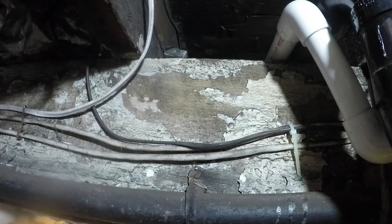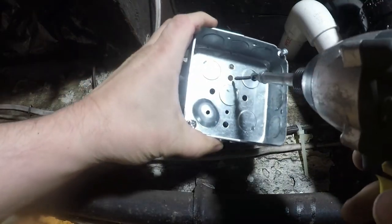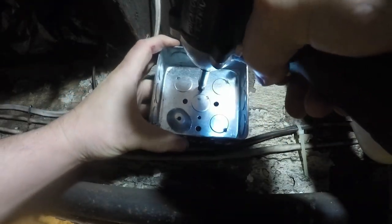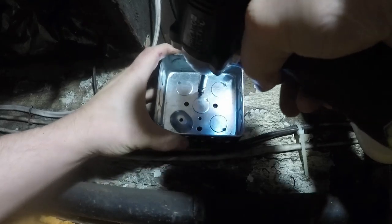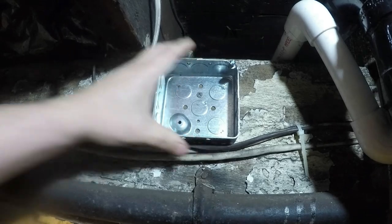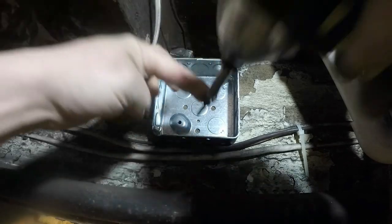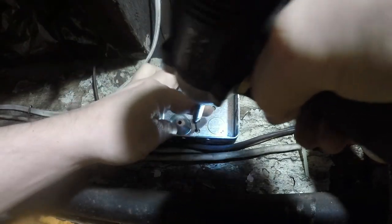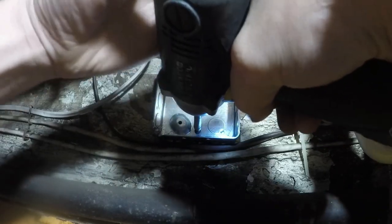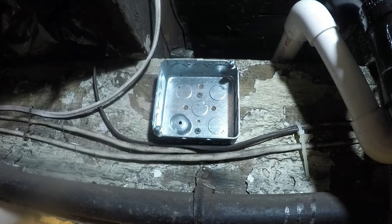Today's adventure: we're going to wire a four by four inch electrical junction box. I was just confirming which one of the wires was the hot wire. Usually, even before I mount the box, I will have the knockouts that I'm going to use already knocked out and connectors already put in them.